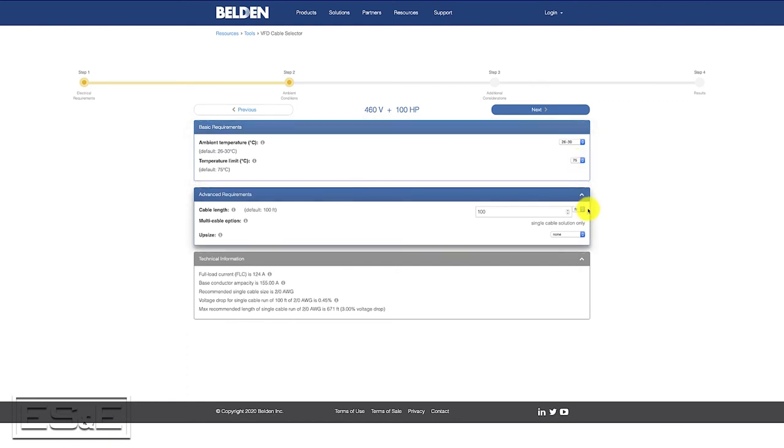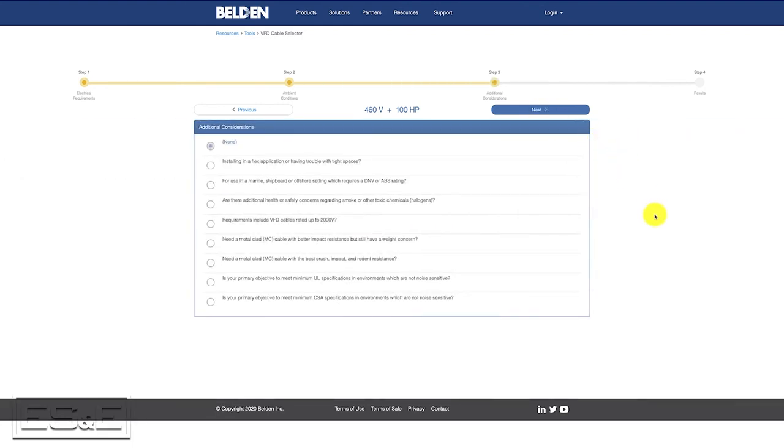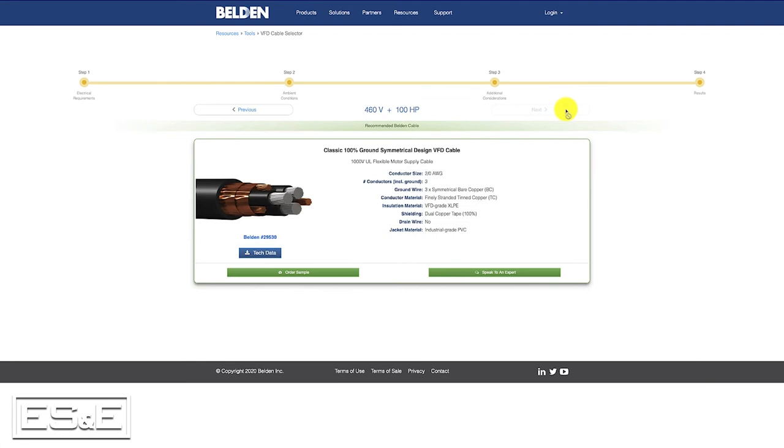We don't need any metal cladding, the length of run is 100 feet, and we will go to the next page to see if there's anything else we need to put on this application. And for this one, looks like we're good, so we're going to keep rolling through, and it's going to populate exactly what part number you need.